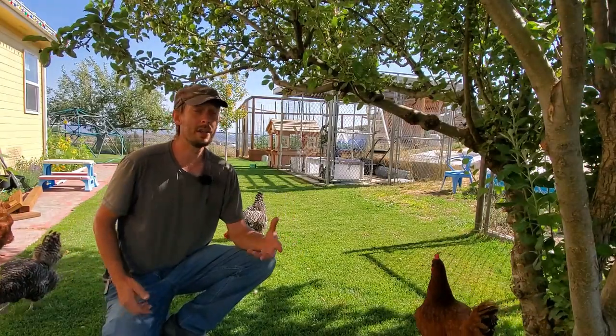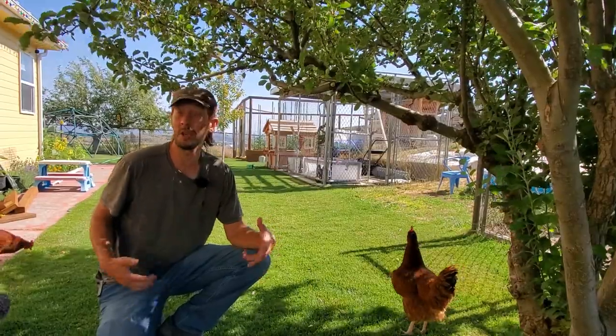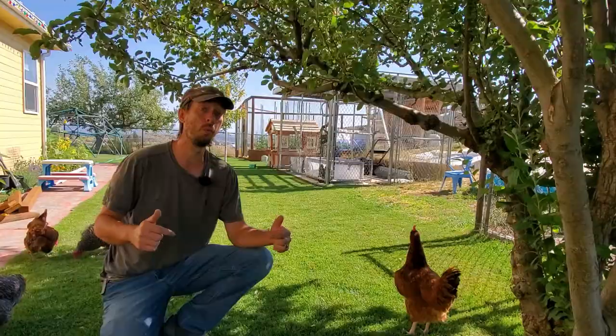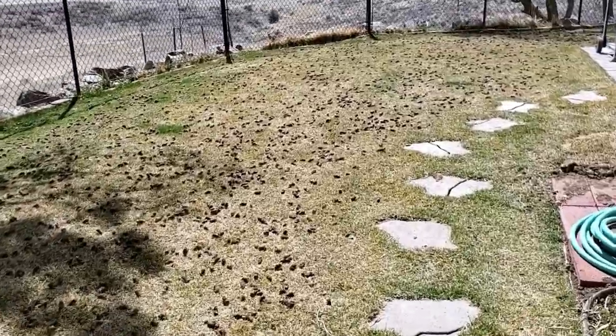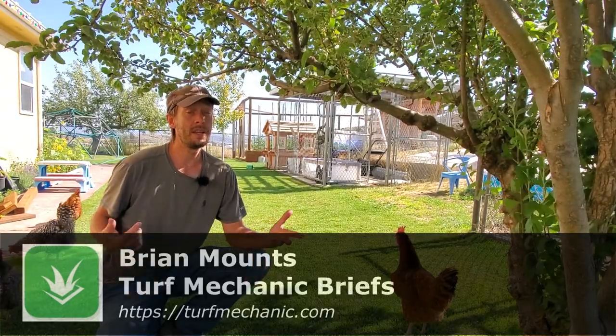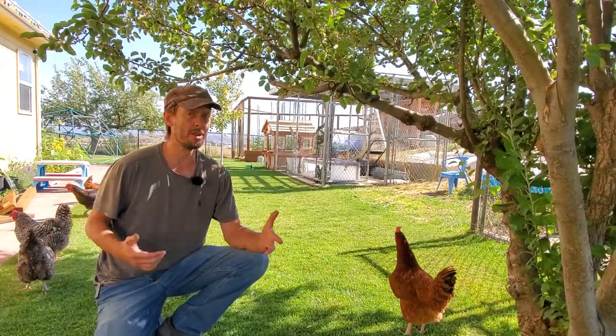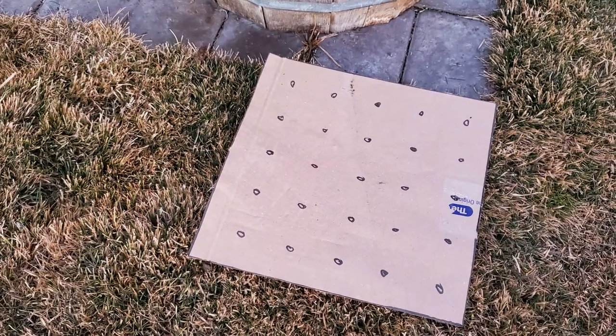If you've decided to core aerate your lawn, getting the spacing right for the holes — the cores that you pull into the lawn — is going to make a big difference. Let's talk about spacing, because it depends on what machine or tool you use to poke holes in the lawn. In other videos on this channel, I've said 24 holes per square foot is the optimal amount, but that's not actually all there is to it.